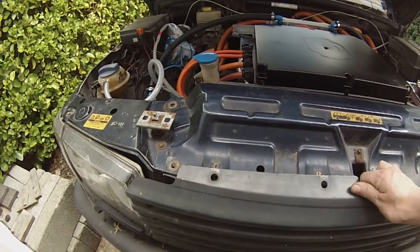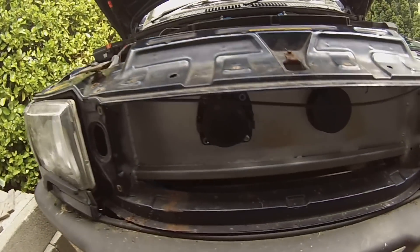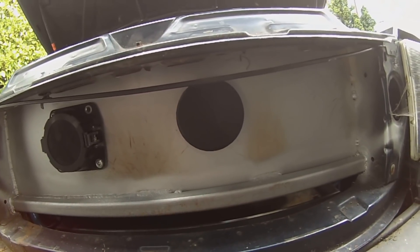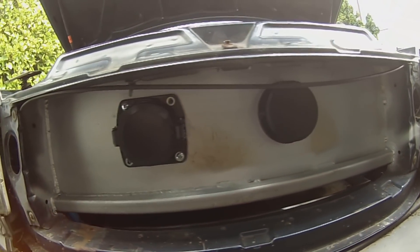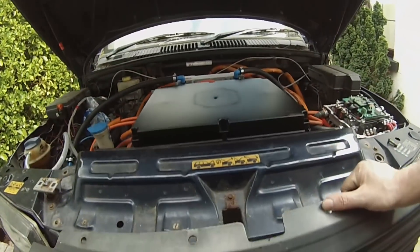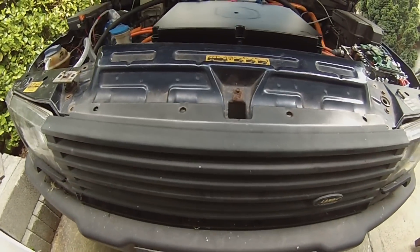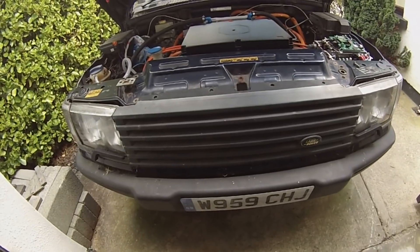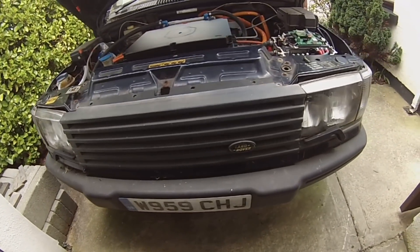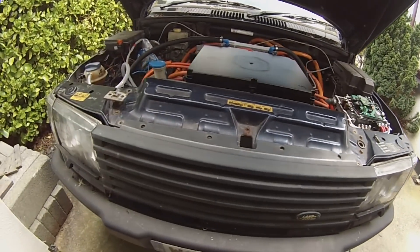Just to refresh your memories, we have our two charging ports on the front — the AC charging port on the right and our CHAdeMO DC fast charging port on the left. I have to work out some kind of strategy for hinging this front grille so any suggestions would be most welcome, because this obviously has to work with the bonnet closing.